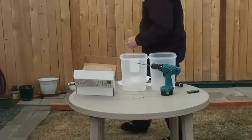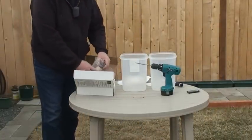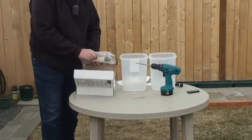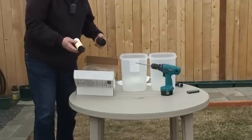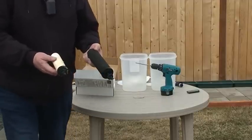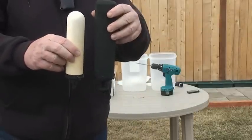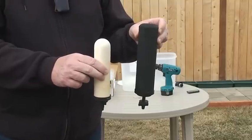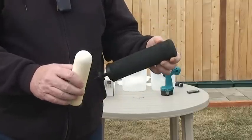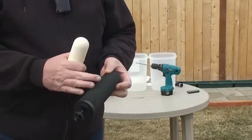The filters come in different sizes — I'm pretty sure these are called candles. You have shorter ceramic filters and taller ceramic filters. I prefer, for the dollar, to just go and purchase the taller ones. When they begin to get a little bit full of algae or dirt, just clean them off.